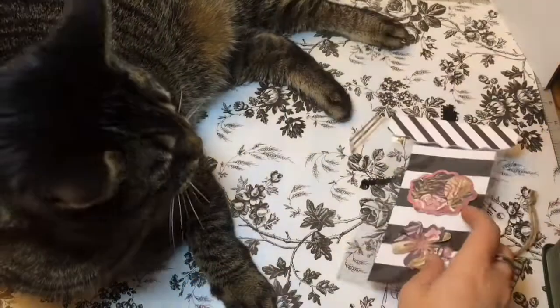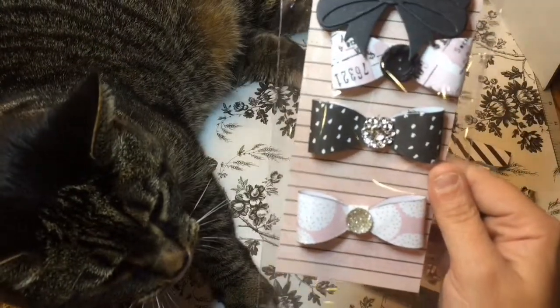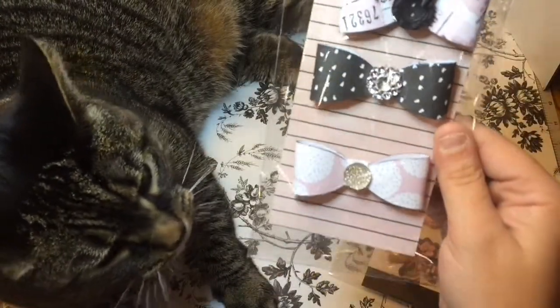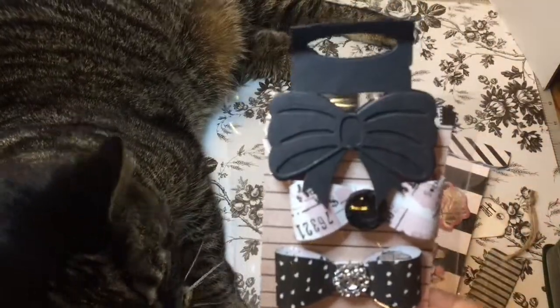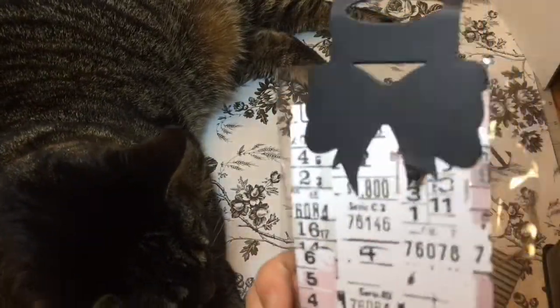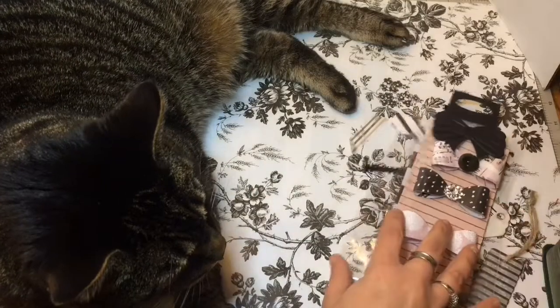How cute are those! I see something else — I love bows and I love how she did these with the buttons and gems on the inside. Oh, and I love that bag topper — I do not have that bag topper. How cute is that layered bow bag topper!